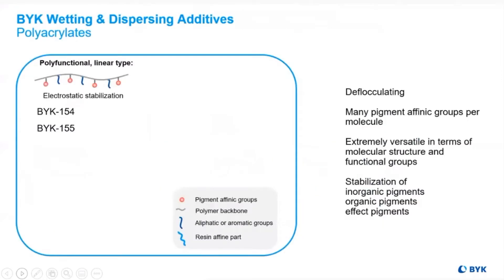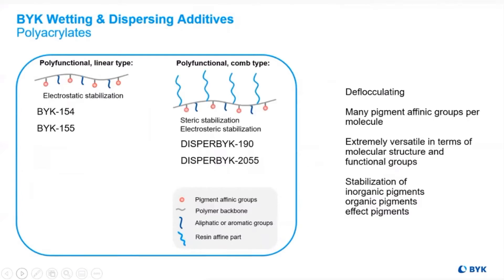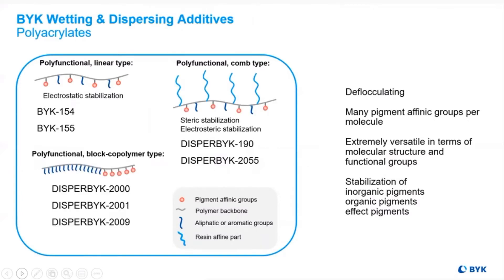Polyacrylates are polyfunctional, with linear backbones, aliphatic or aromatic groups, and the standard tenets of wetting and dispersing additives like a resin and pigment affine part — all for the benefit of stabilizing inorganic pigments, organic pigments, and effect pigments in aqueous coatings.